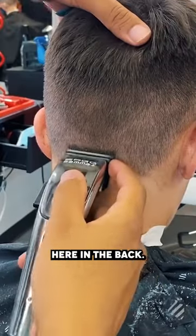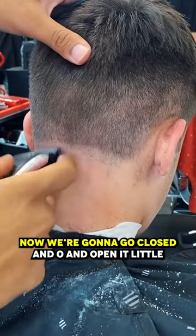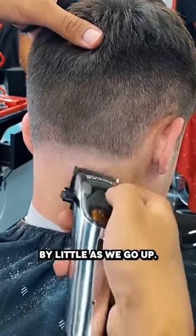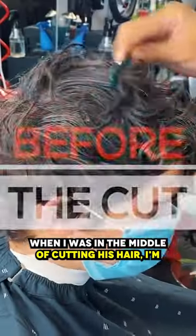Let's start with the taper here in the back, laid all the way open, no guard. Now we're gonna go close and open it little by little as we go up. His hair definitely has some discolorations — he has some dark areas and some light areas.